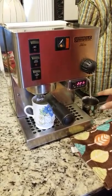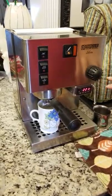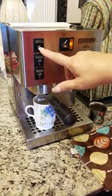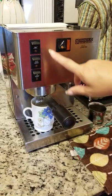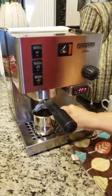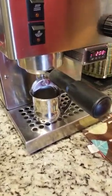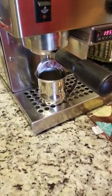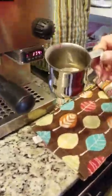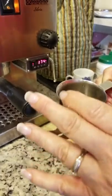In the other video I showed you how to use the frother, and why you want to use it first, then run hot water to cool down your boiler. Here we're just going to show you again — I'll put a shorter cup here so you can see. Okay, here we go — it's really nice and strong. One, two, three, four, five, six, seven, eight, nine — I just wanted to count the seconds so you can see how fast it flows.